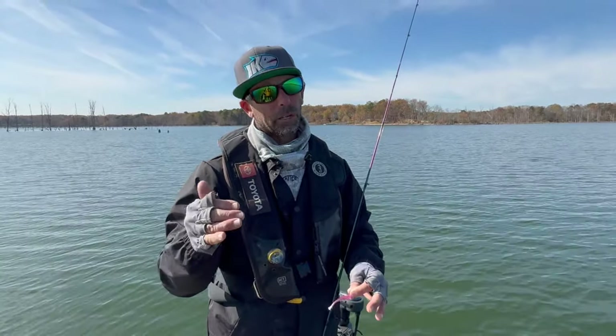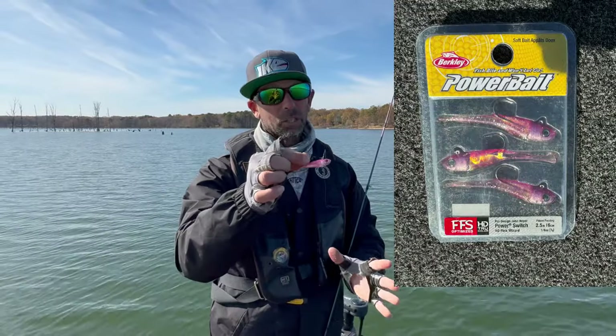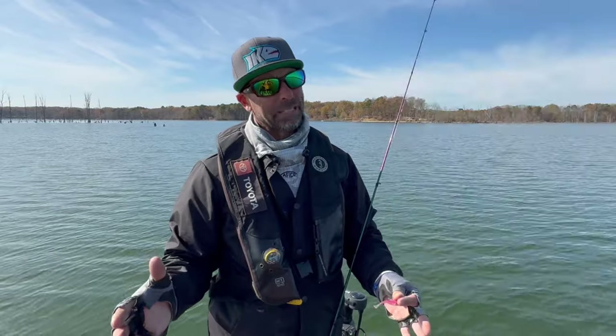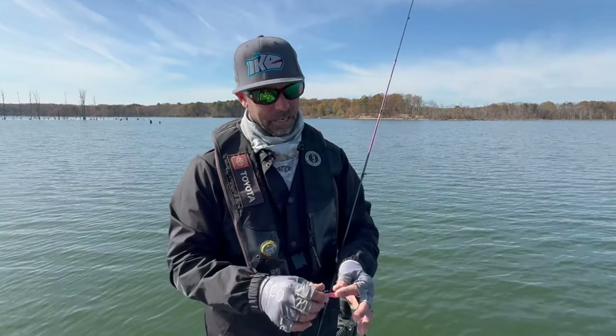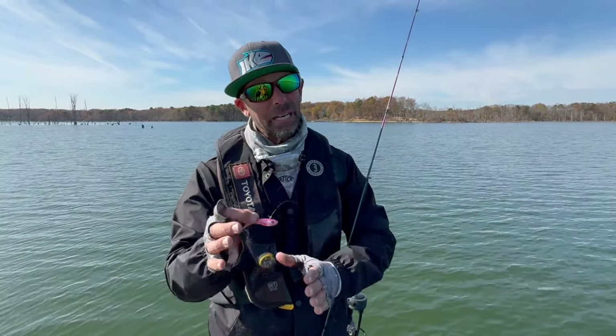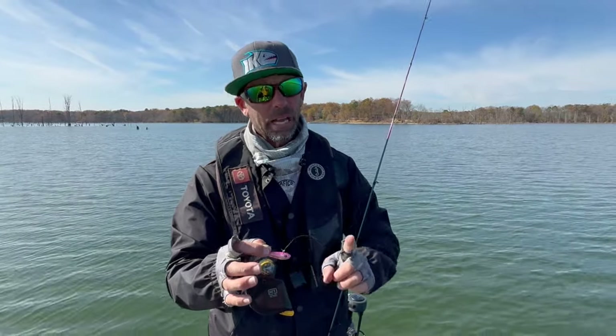Hey everybody, Mike Iaconelli out here with a brand new lure from Berkley Powerbait called the Switch. This is a special bait. You're wondering about the name — Switch. This is a bait that we're going to be able to change the action, change the movement of the bait on a single cast.